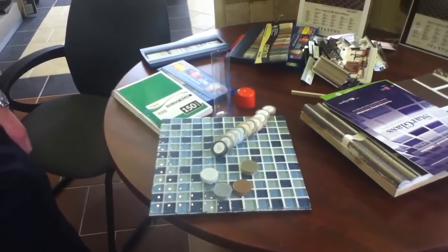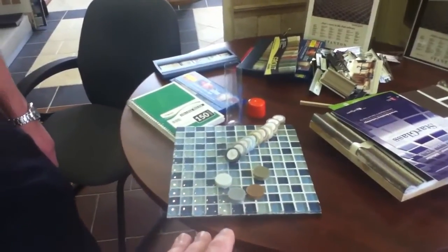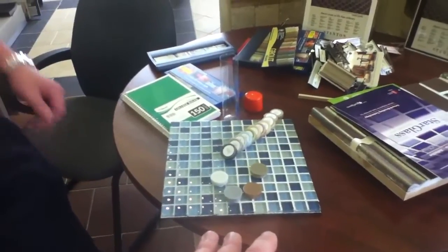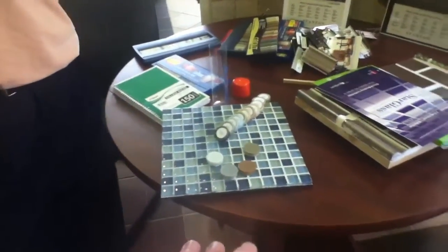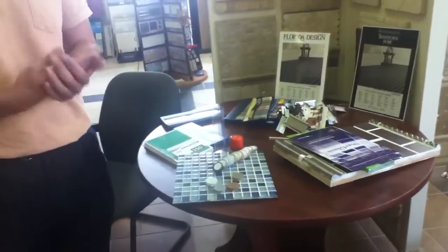Now this is not just the glass grout — let's talk about the other line we carry too. Our QuartzLock is a high-performance urethane. You have cement, you have epoxy, and now you have urethane. It's pre-mixed, ready to use, and it's reusable.